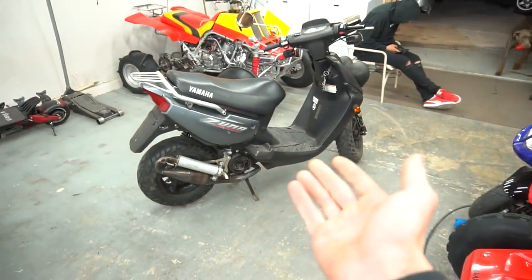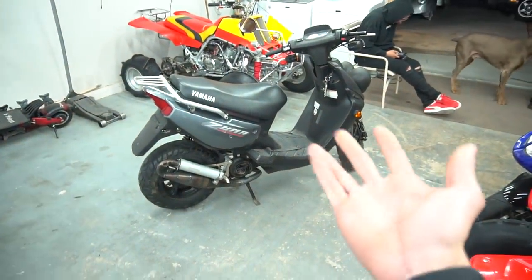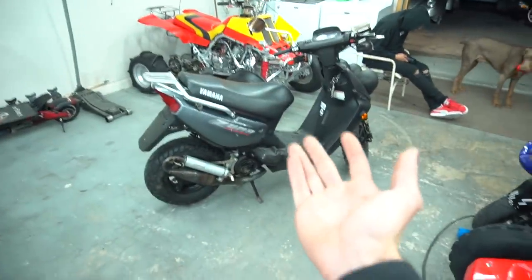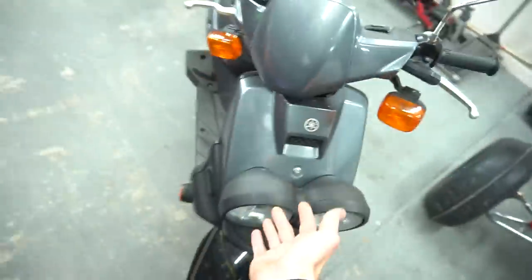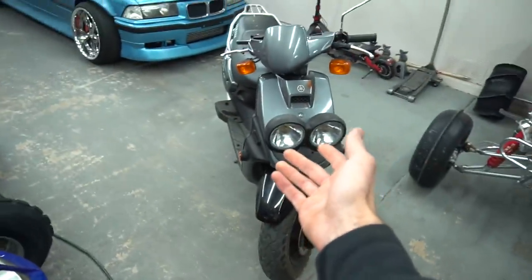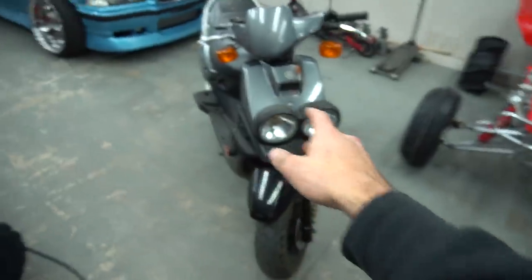Alright, Zuma Bug Eye. Like I said, I don't like it. I don't like this scooter. I like the look of these scooters, not to flame everybody who has one, but just not my taste. I'm not a fan of the giant bulky eyes.